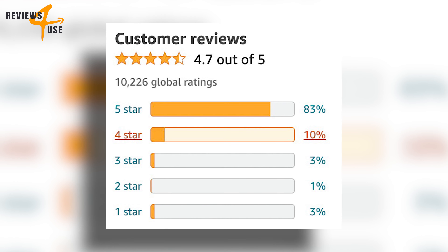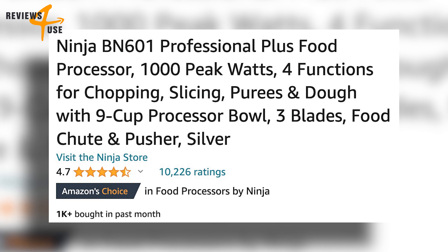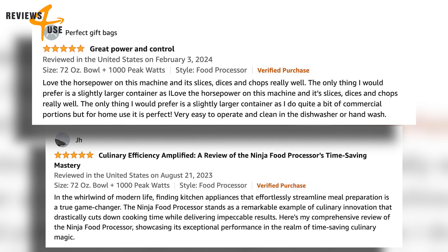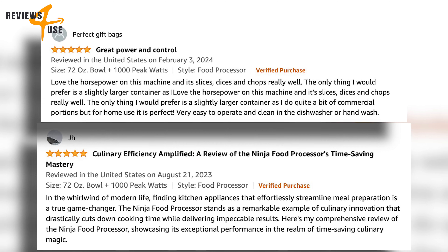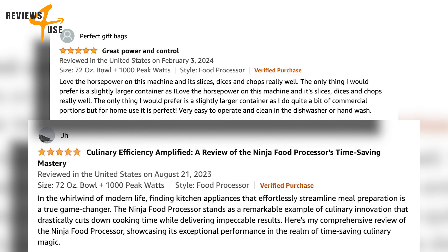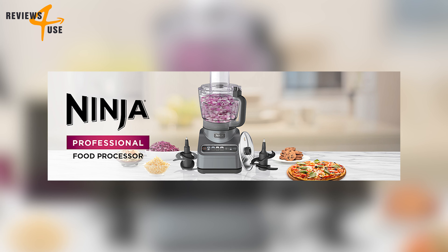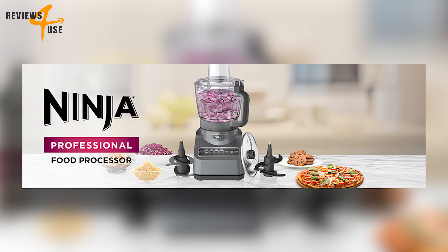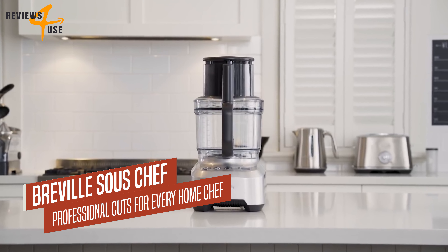This device has an impressive 4.7 out of 5 stars based on more than 10,000 reviews. Customers love how easy it is to use, how well it works for different foods and recipes, and how durable and sturdy it is — it's a product that will definitely make your cooking easier, faster, and more fun.